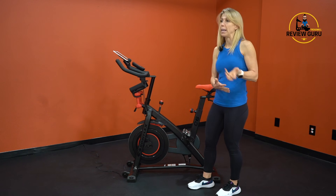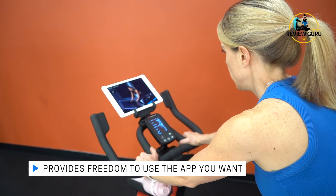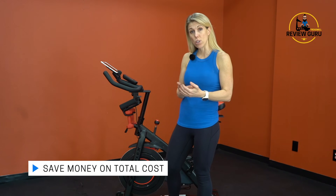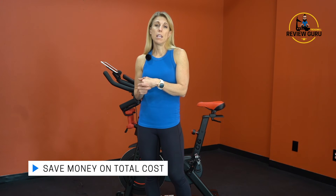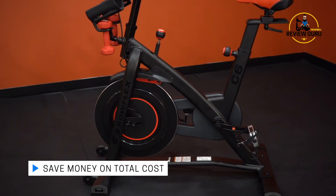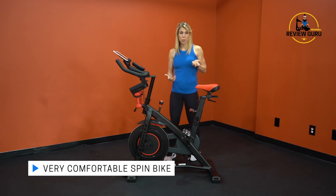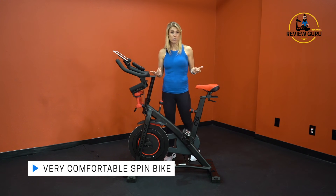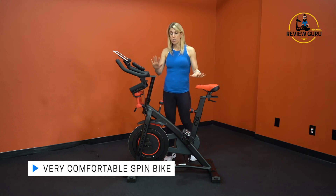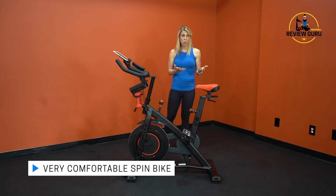On the plus side, this bike gives you the freedom to use whichever app you want, and typically the digital version of an app is less expensive than the integrated version. For example, Peloton Digital is only $13 a month on its own versus $38 a month with the integrated touchscreen Peloton bike — so you save on both the bike and the app. The bike is very comfortable; I feel like I could ride for hours without discomfort. You have lots of adjustment points and hybrid pedals for regular or SPD spin shoes.